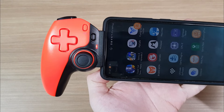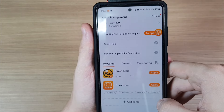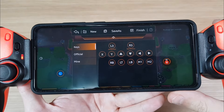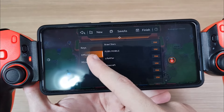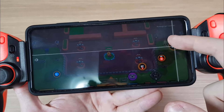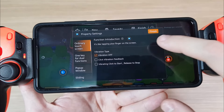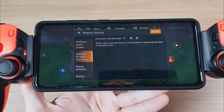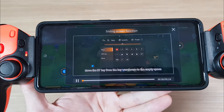There is also a touch mapping mode for smartphones, and this controller uses an app called Shooting Plus. Honestly, this app is pretty good — it is very polished, explains the functions very well, and it even has videos teaching you how to use each function.